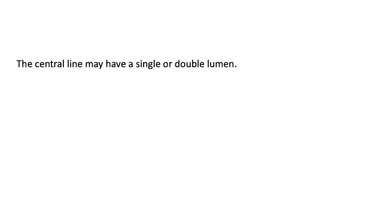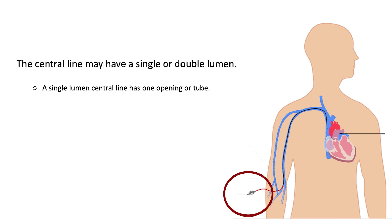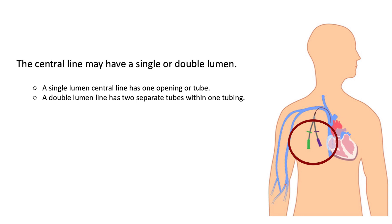The central line may have a single or double lumen. A single lumen central line has one opening or tube. A double lumen line has two separate tubes within one tubing.